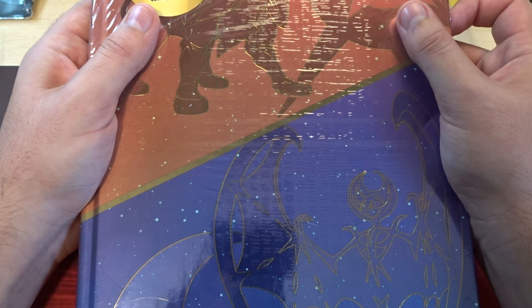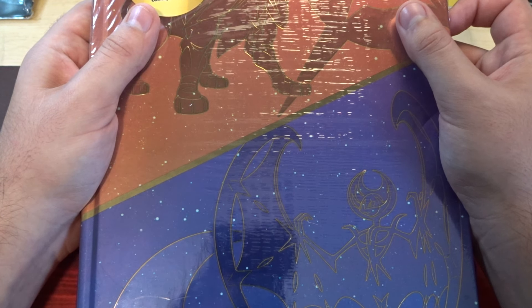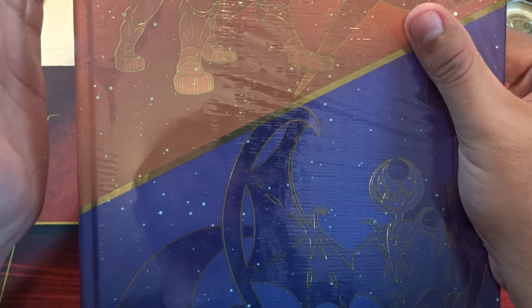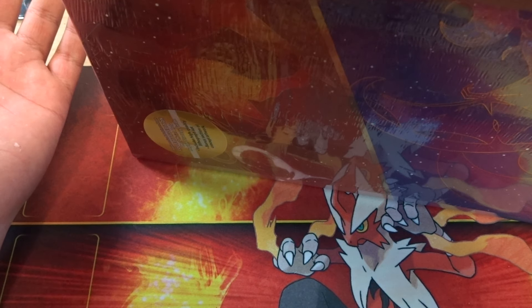I like to shiny hunt, and there aren't that many methods in this one as in other games, but this one is pretty good. Anyway, I'm going to open this and kind of show you what's inside, just in case you're deciding whether it's worth grabbing this collector's edition.